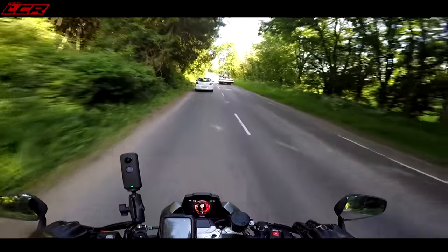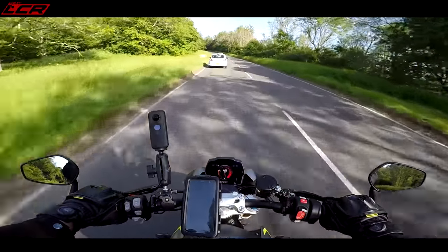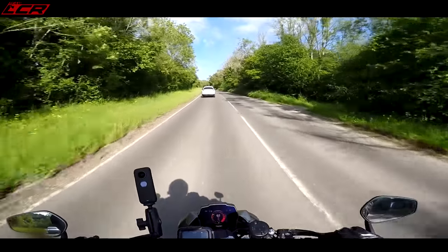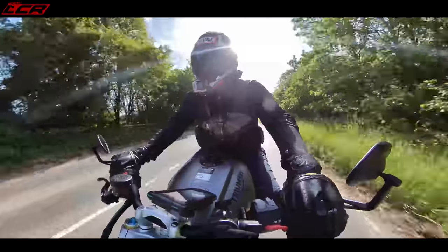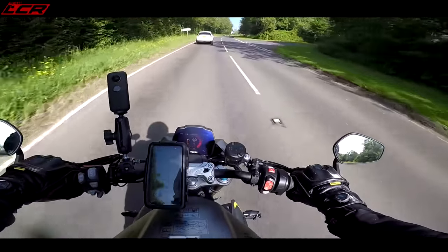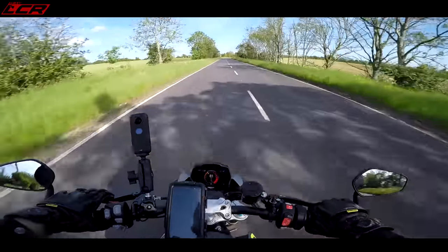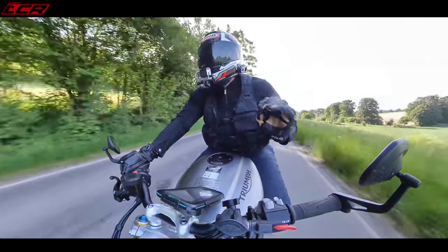It's not got the same grunt as the Tuono, but it's still got a lot of grunt. Fourth gear, 50 miles an hour — bang, you've overtaken, no problem at all, straight up to 60. You can just leave it in a high gear and use the pull from the engine. That was even uphill. 50 miles an hour, fourth gear, three and a half thousand revs — loads of grunt. You try and do that on a straight-four naked and it won't be that quick.